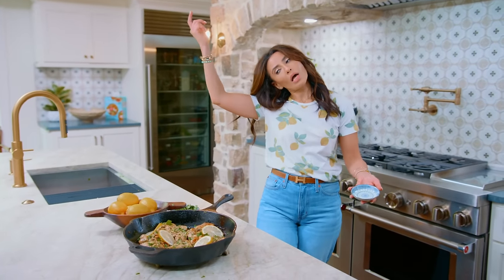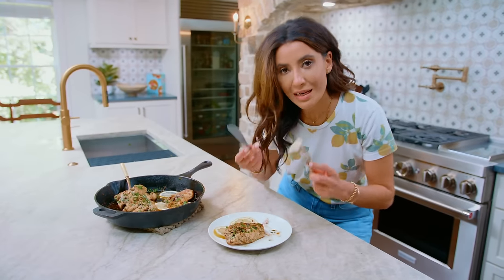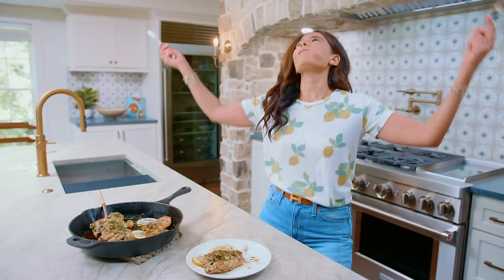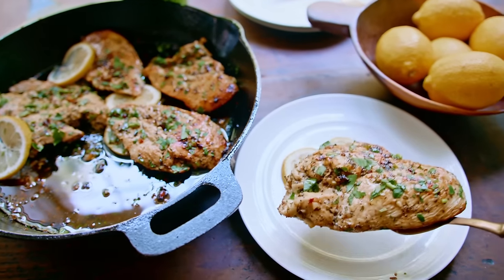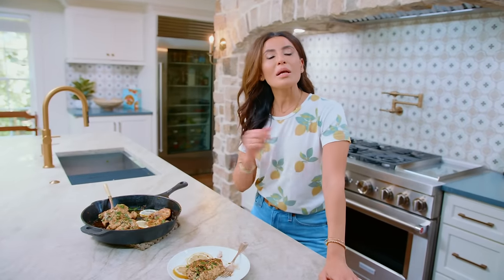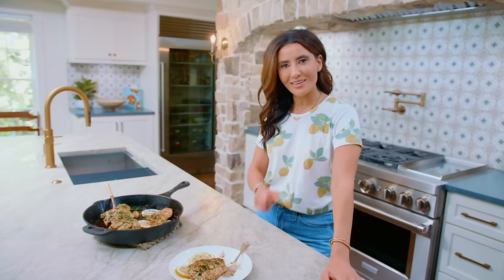And the crowd went wild! Look at that — I don't even need a knife. Mmm, damn, it's good! Need more chicken dinners? I got you covered — check out my next video. Find the recipe for lemon garlic chicken over on TheMediterraneanDish.com. I will see you later. Ciao.